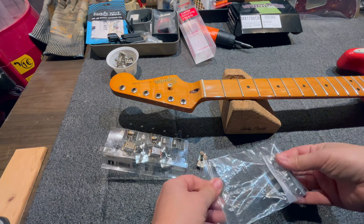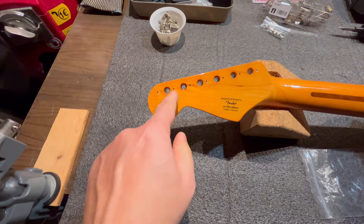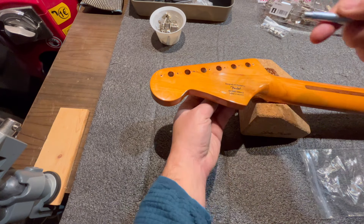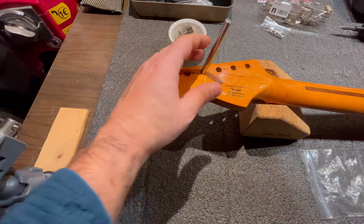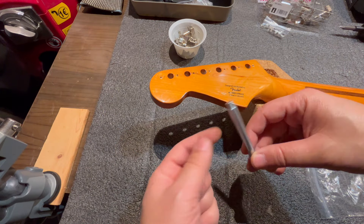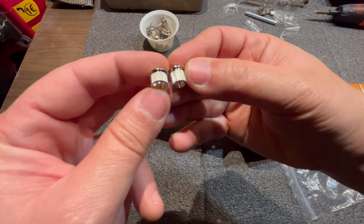These Gotoh tuners come with two sets of bushings. Looking at them, there are screws and one type of bushing, plus other bushings — we need to figure out which ones to mount. To remove the old bushings from the original tuners, I use this tool included in the Gotoh packaging: a sort of metal punch that, when pressed, pushes out the old bushings. The cost of the Gotoh tuners at 39€ is worth it also for this little tool, which proved very useful and which I'll keep.